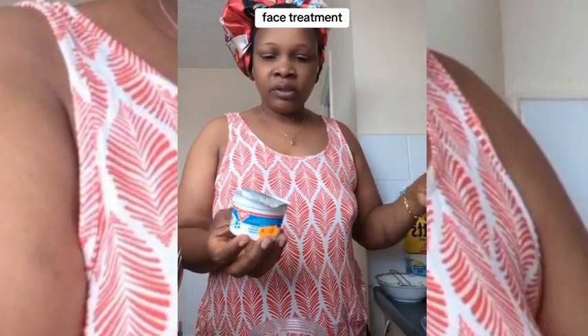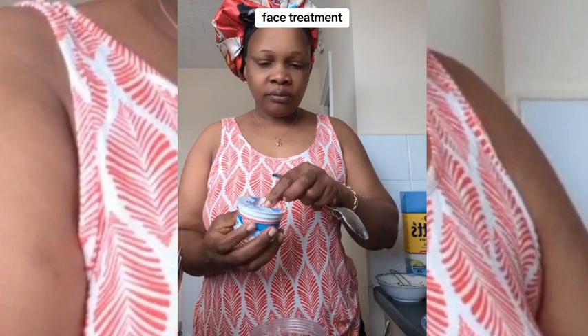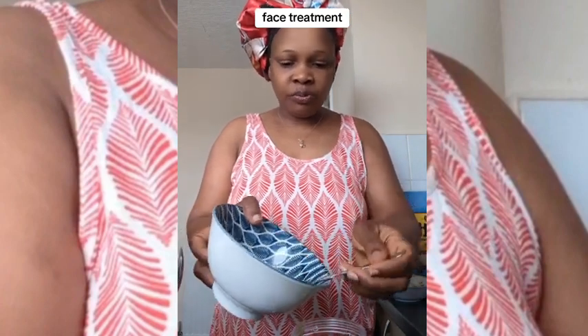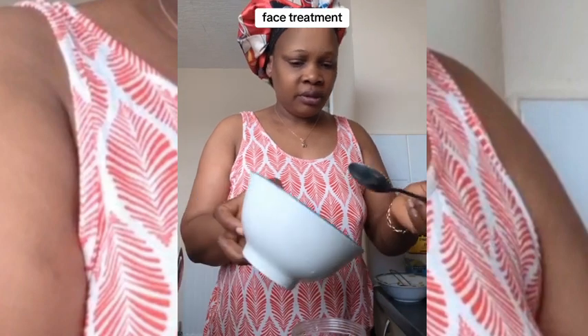You need baking soda — just a half tip, very little. This quantity is fine; don't take too much because you might react to it. For the banana peel, I put a lot because it's going to be blended — you need like four tablespoons of it, or more, depending on your preference.